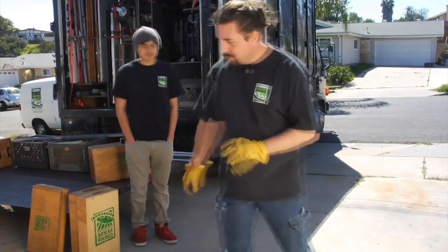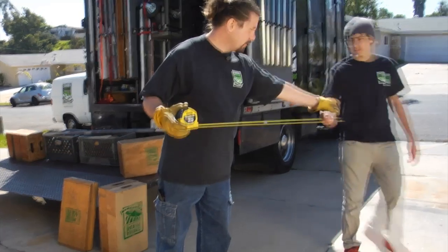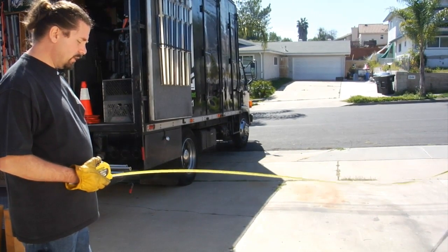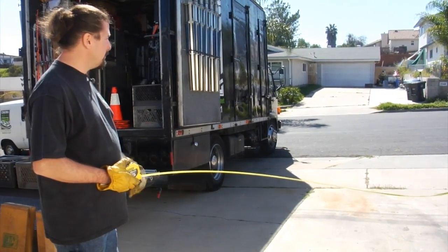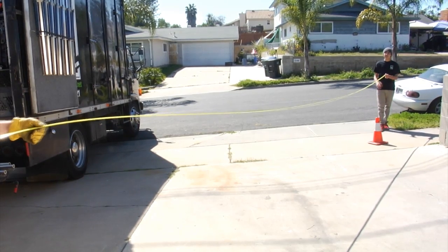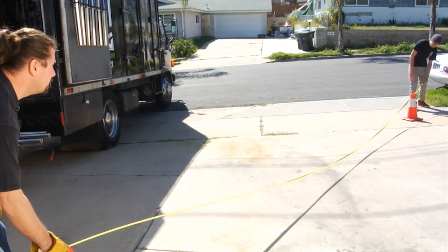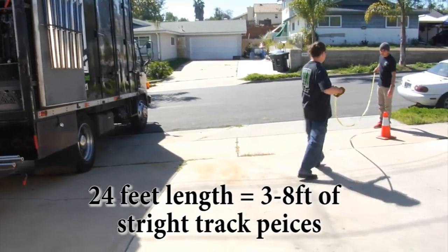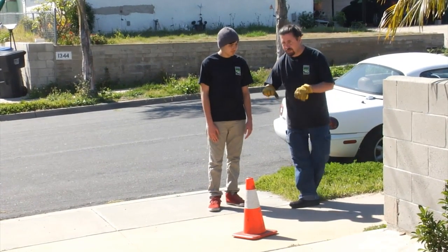Now that we've marked the positions, you want to figure out how much track you need. Have someone take the end of the tape and walk down to the other cone. When measuring from cone to cone, the problem is you have to account for the chassis of the dolly, which is about another four feet behind that. So go a little further. That's 24 feet of track to get that shot and still have chassis on the back side so your dolly grip can push.